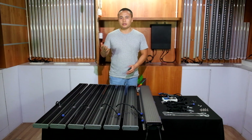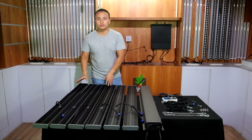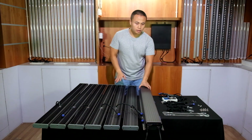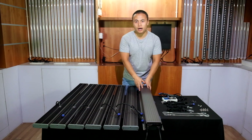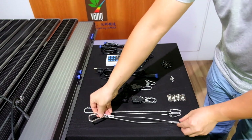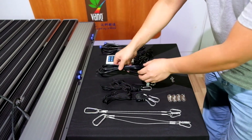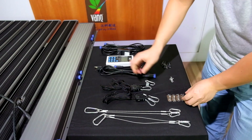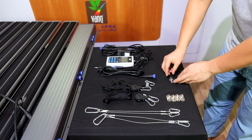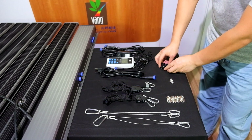When you receive our grow light, you will have six LED bars — each one is 120 watts — and one driver box, which is 720 watts. This series also includes two steel wire rope hangers, two adjustable ratchet hangers, one power cord, four hang loops, eight hang rope screws, and twelve installation screws for the LED bars.